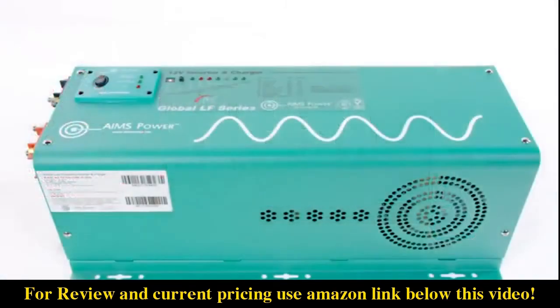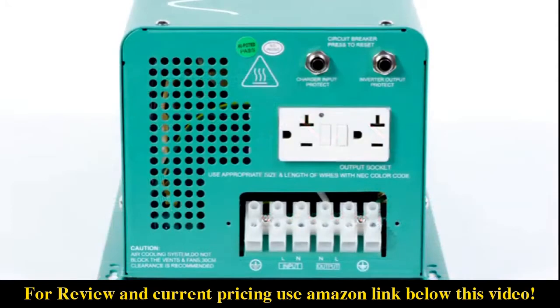The unit has a built-in multi-stage smart charger with a current control switch, allowing you to control the amount of current going to your batteries. It also has a built-in automatic transfer switch, allowing you to switch between utility power and battery power smoothly.